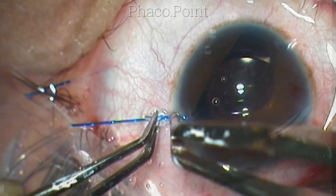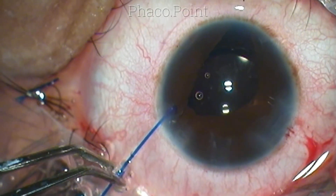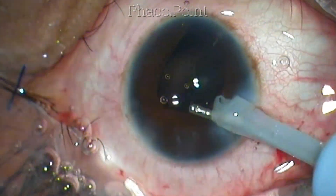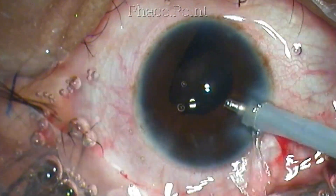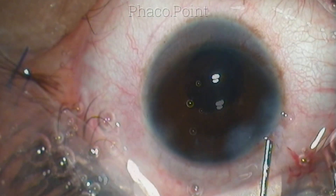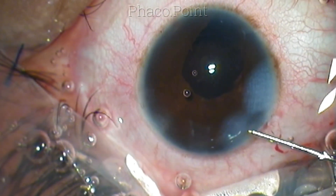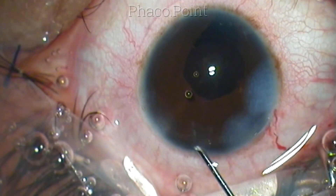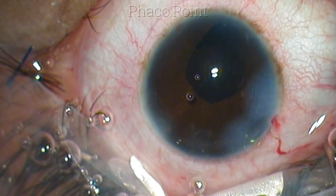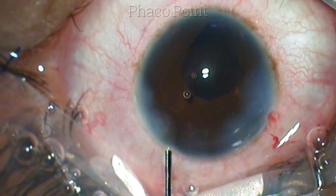The final hook was quite simple to remove because the incision was of adequate length. The key lesson: keep the incision more posterior to the limbus and about 1 to 1.5 millimeters in length — this will facilitate easy insertion, the right position, and easy removal of iris hooks. The clear corneal incision is then stromal hydrated and a little preservative-free moxifloxacin is instilled in the anterior chamber, completing the case.